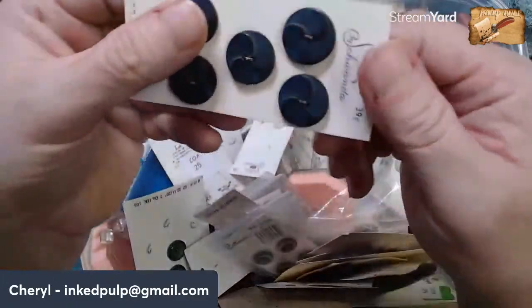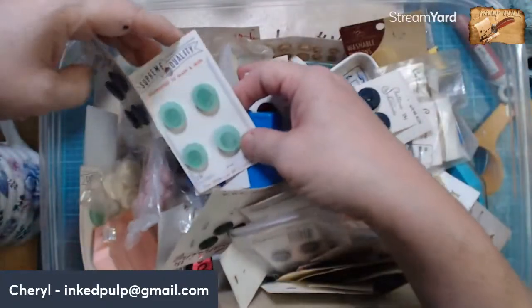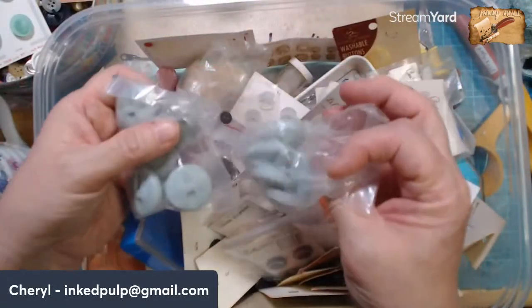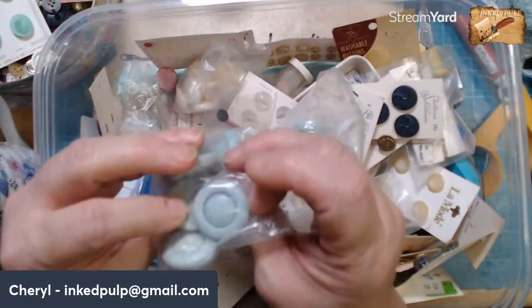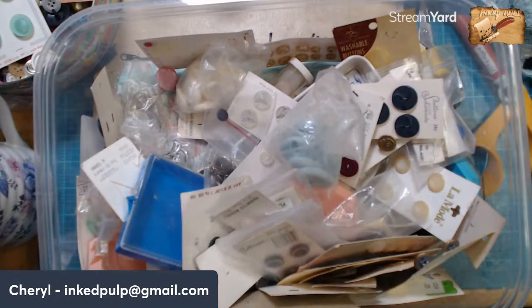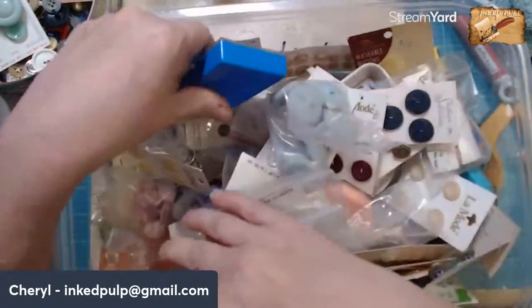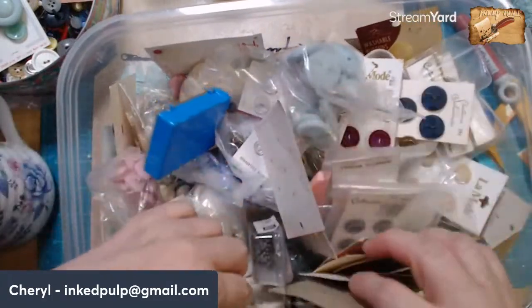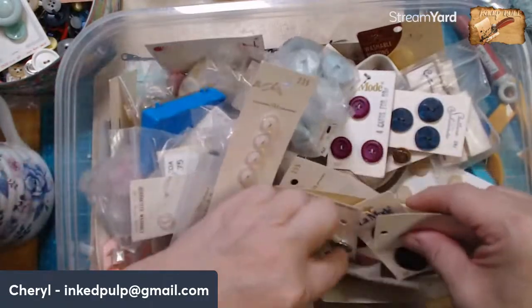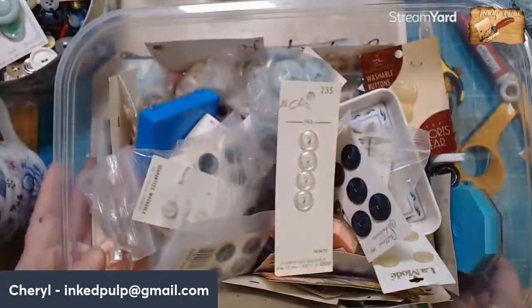And then I've got these — look at these buttons, aren't those pretty? Not for this piece, but I love buttons that are unusual. Well, there's another green one. Look at these — let's just try it, because it's more of the green color that's in the other parts. And just look at all these buttons. This isn't even a portion of the buttons that I have.